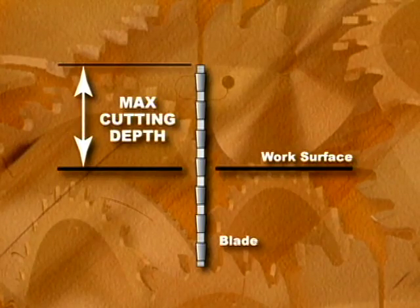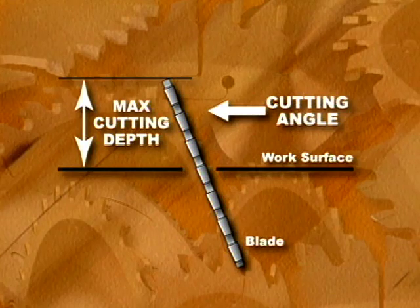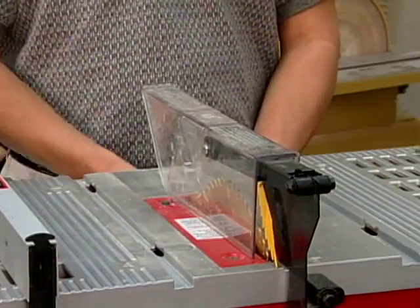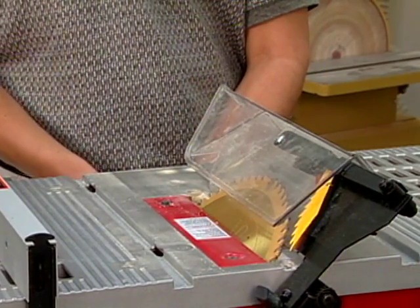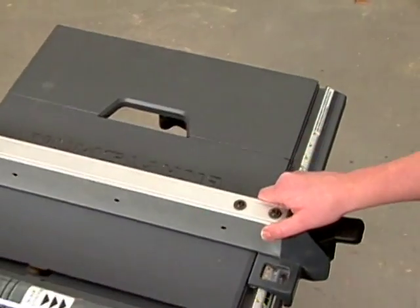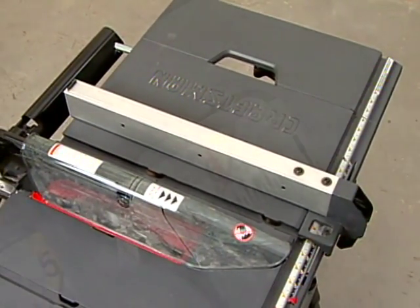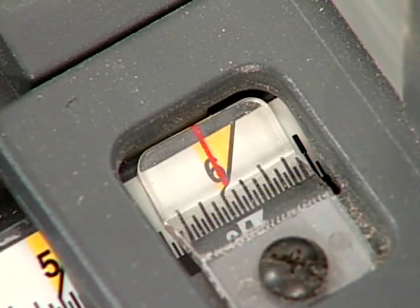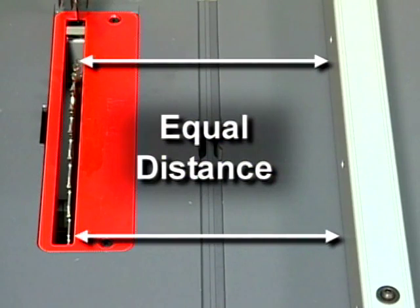Be aware that the saw's maximum cutting depth at 90 degrees decreases as the cutting angle is increased. Most 10 inch saws will cut material up to 2.5 inches thick at 45 degrees. To control the cutting width, every table saw is equipped with a rip fence. The fence is mounted to the right of the blade and moves laterally along a fractional scale. When locked into position, the distance between the rip fence and the saw blade should be the same at both the front and rear.